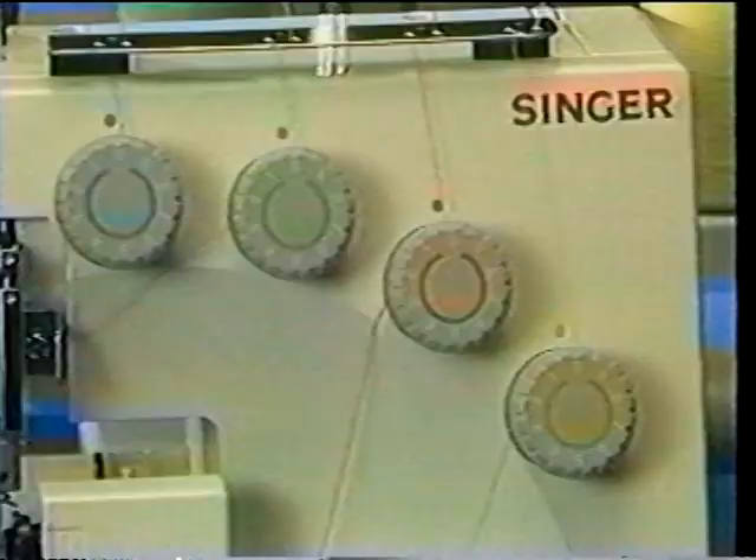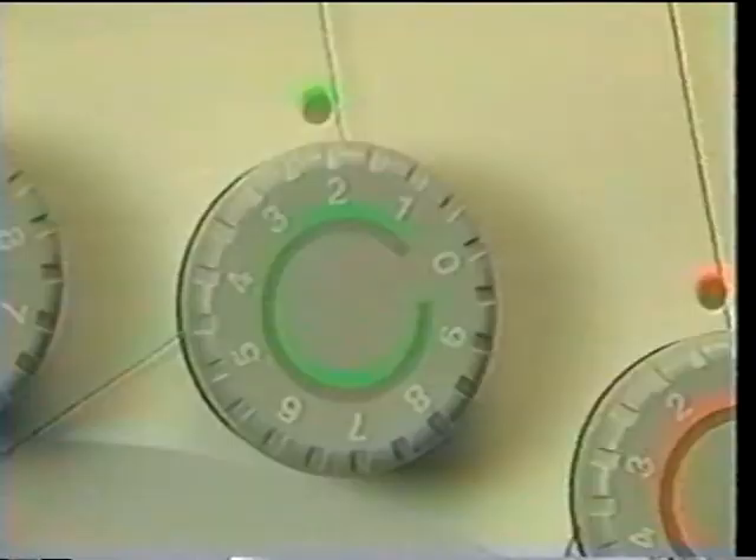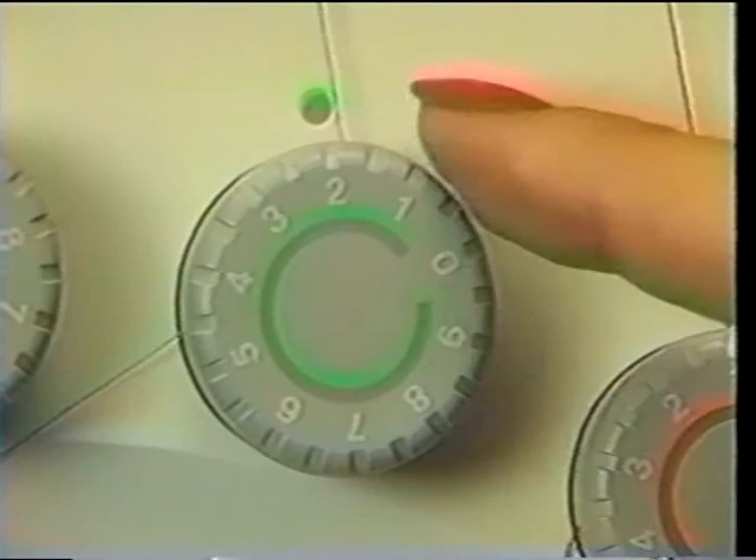Number three: please do not forget that the tension dials are part of the Overlock's one-turn system. As the number on the dial increases, the thread tension becomes tighter. As a result, manipulating one or more tension controls affects the character of the stitch because it changes the way the threads loop together. With specific tension adjustments, the Overlock can stitch a wide variety of threads, fabrics, seams, hems, and decorative treatments.